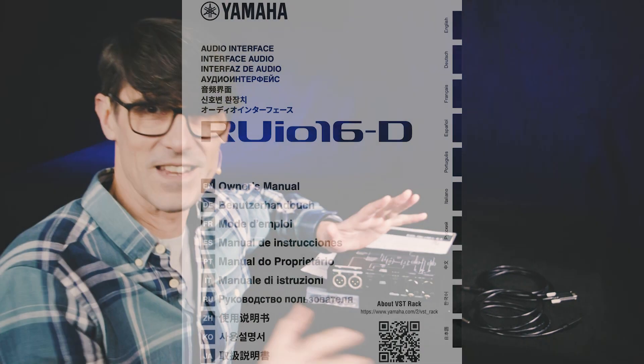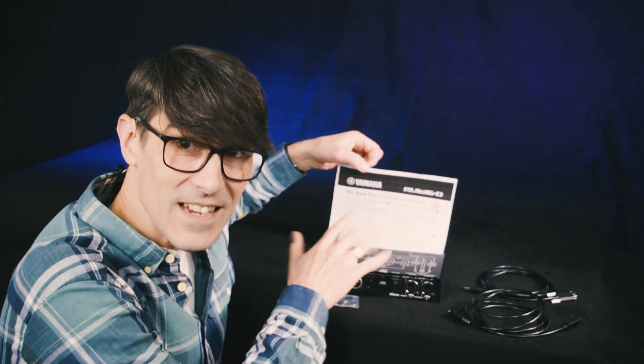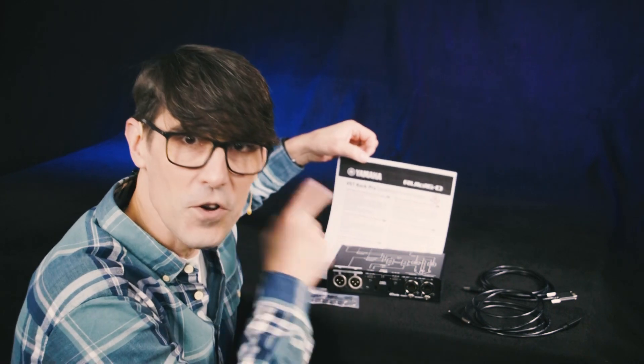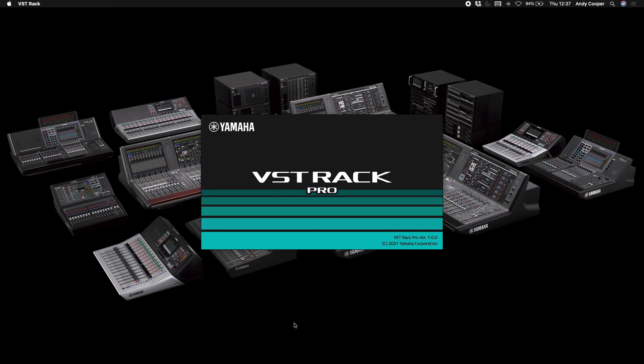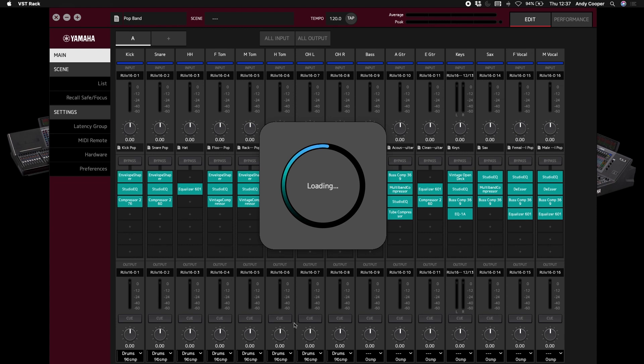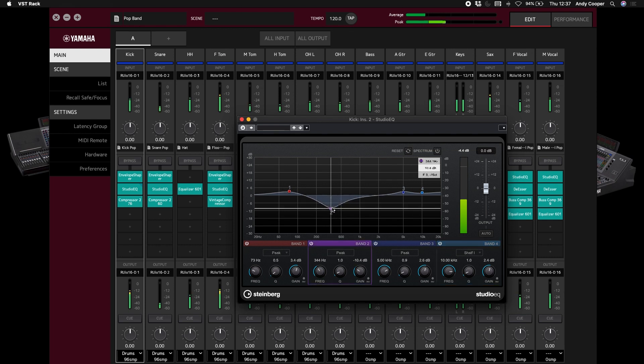We've got some instructions to follow and software to download first. Of course there's a product manual in the box along with some important download information. This is for VST Rack Pro, the host software for all the audio processing plugins. It uses Steinberg's high quality audio engine to run VST3 plugin effects in a stable and efficient environment with a low enough latency suitable for use at live events. It's available for both Windows and Mac operating systems. Get started by following the link at the bottom of the download information — you'll need an active internet connection for this.